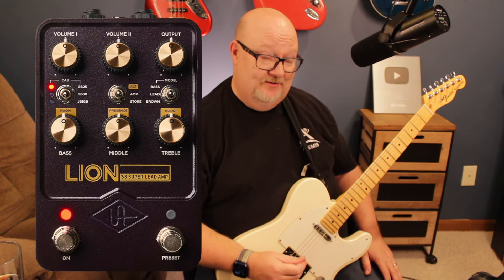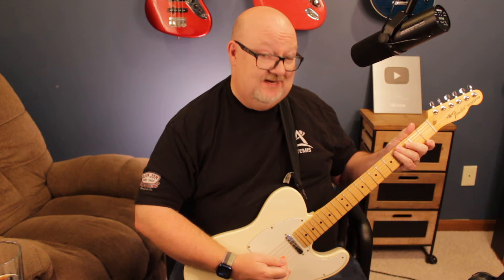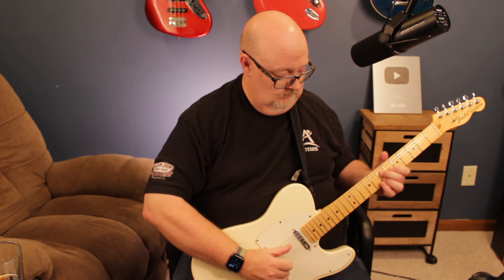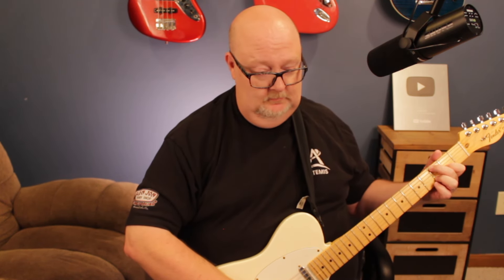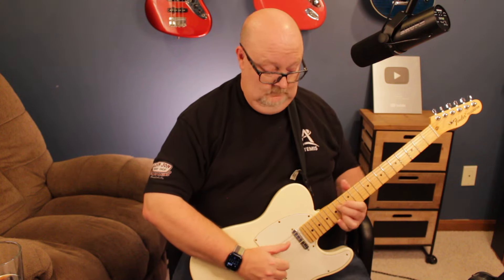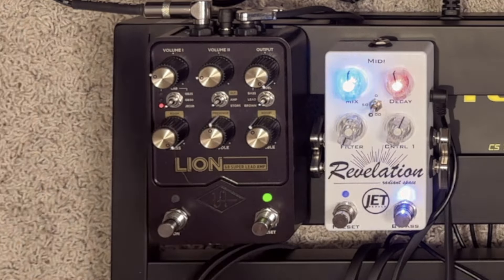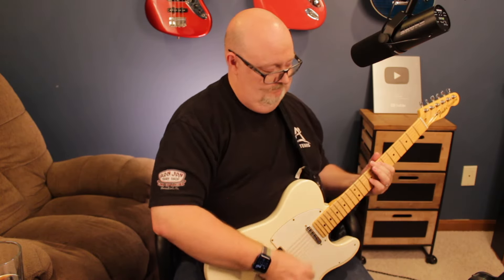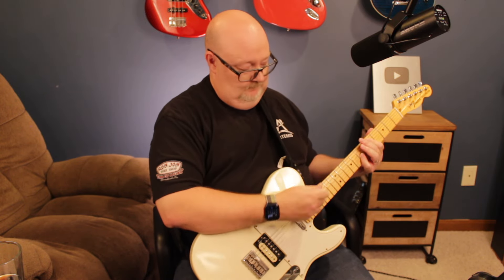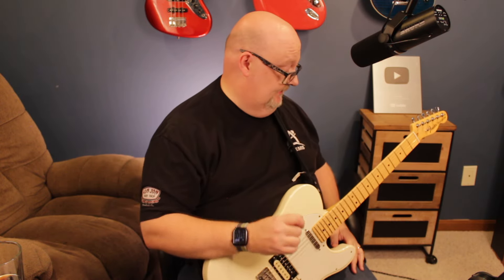And then to top everything off, I've got my amp sim, and that is a Universal Audio Lion pedal. This thing is crazy. I've got it set up as just a clean channel. It's a really great sound — I just love it. And if I go into this other preset I have, I've got everything I need.